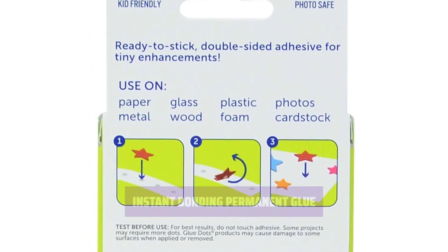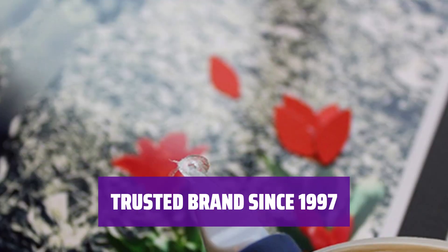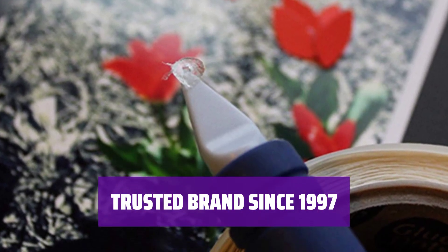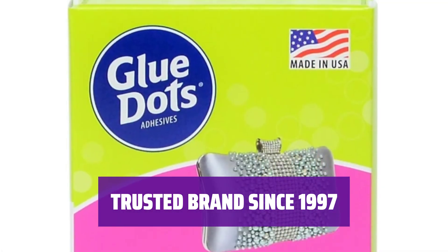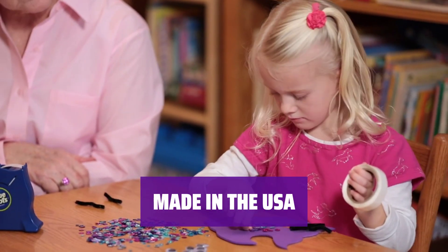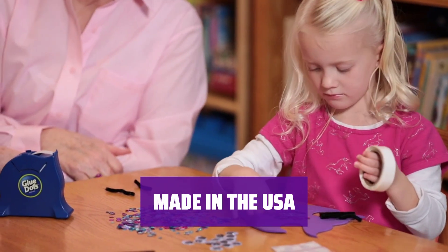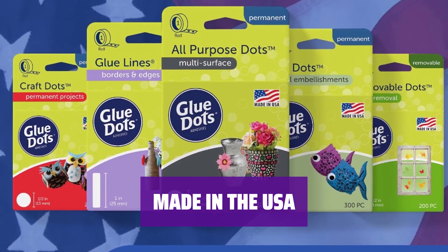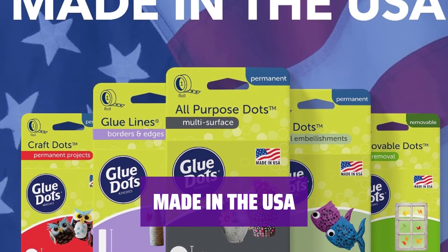They are acid, fume, and lignin-free. Our clear sticky dots have been a trusted brand since our conception in 1997. We constantly push ourselves to develop new solutions in-house to make your life easier. All of our adhesives are created from concept to product in Germantown, Wisconsin. Glue Dots is proud to design and manufacture all of our adhesives in the USA.